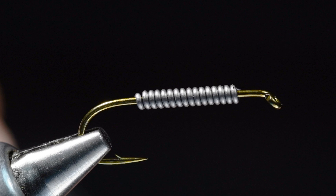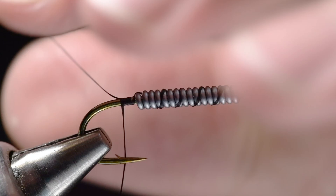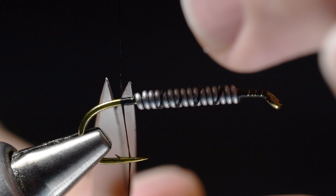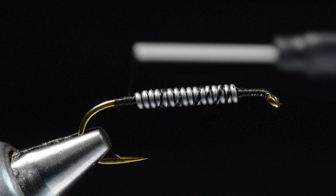I've got some 6-aught uni in black, and I'm going to start this thread just behind the eye. I'll crosshatch over that lead to the back, then cut my tag end off and come forward again. I just want to smooth that off a bit - I don't really need to cover it, but just smooth it a bit.